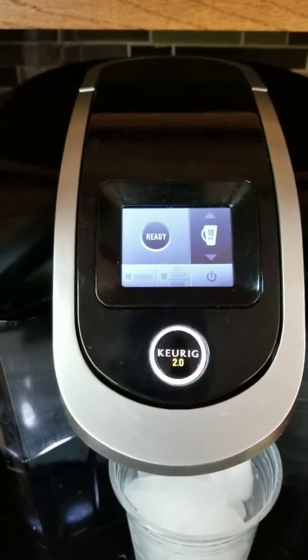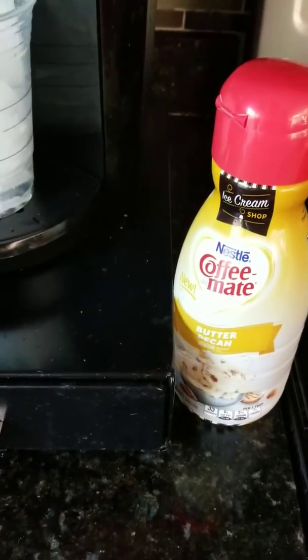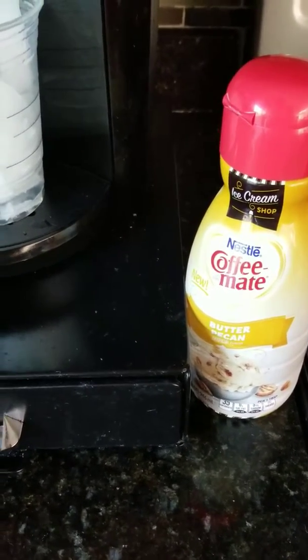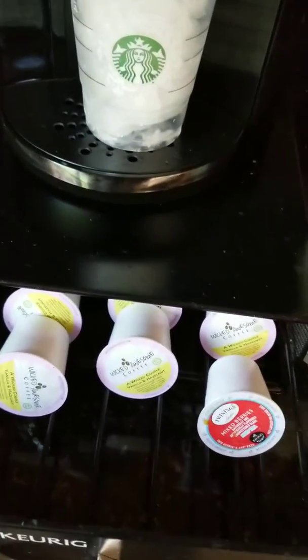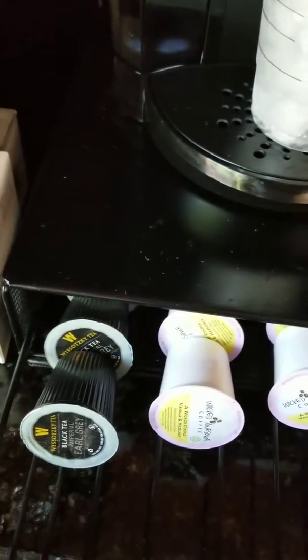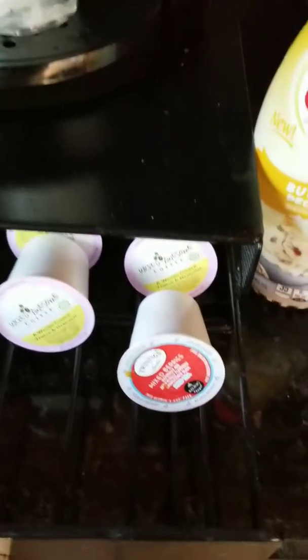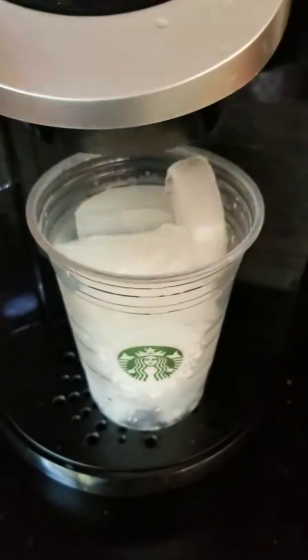I'm going to put it on 10 ounces. I have my new Ice Cream Shop butter pecan creamer — different brands out here now, these creamers are becoming popular. Here's how the pods look; I have some Earl Grey tea, the coffee, and some mixed berry tea. Let's get started.